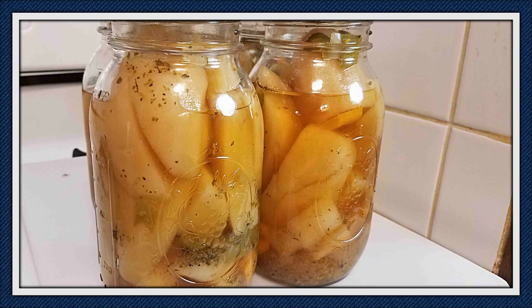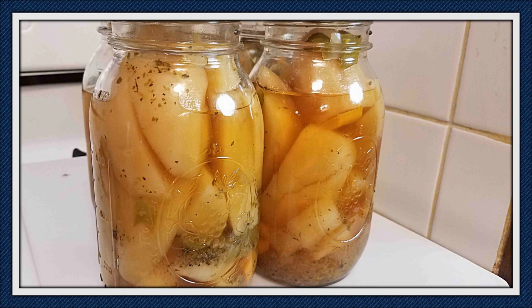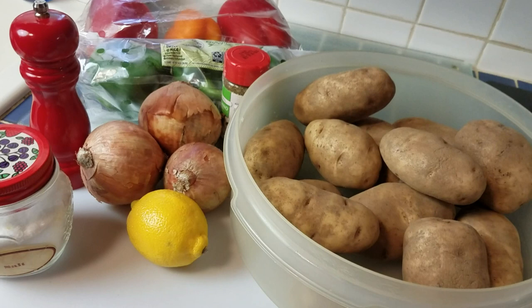This is the Mediterranean potato recipe from the Ball All New Book of Canning and Preserving. I got good reports from friends that this was a yummy recipe so I had to have it in my pantry. Let's get canning! I'm going to list the ingredients for you in the info section.